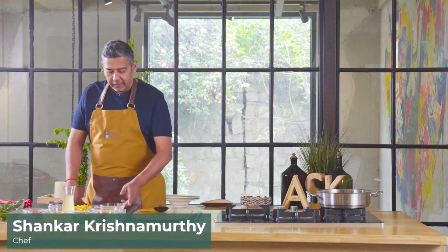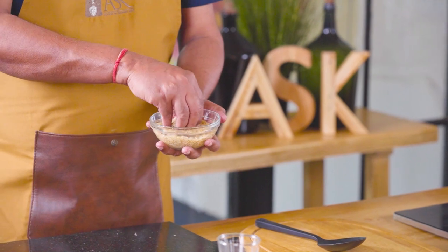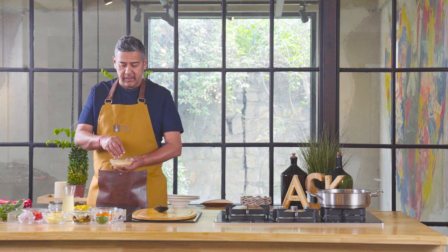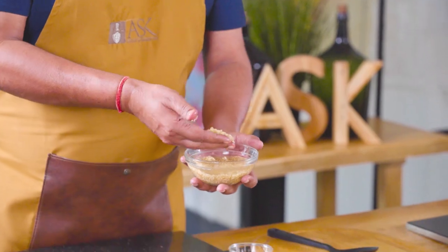We're now going to do a nice mixed vegetable risotto with the brown Sona Massoorie. The whole idea is to do a healthy risotto, a classic risotto with a given twist. I'm not using cream out here. I'm going to be using the mixture of vegetables and the choice of grains of the brown Sona Massoorie instead of regular Arborio rice.